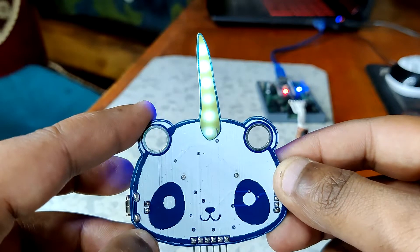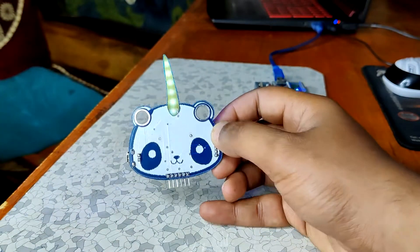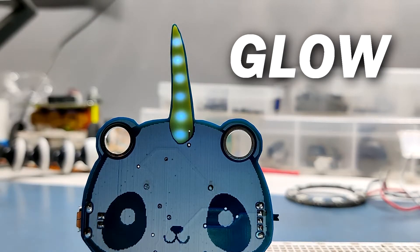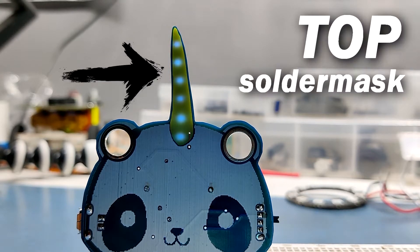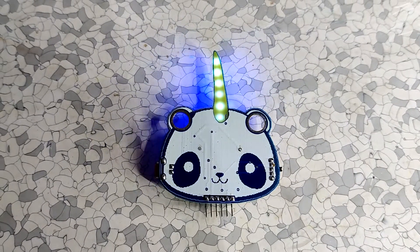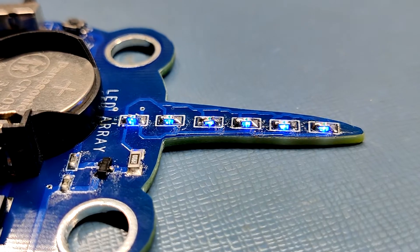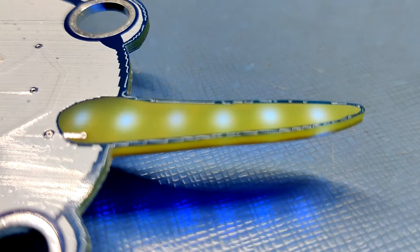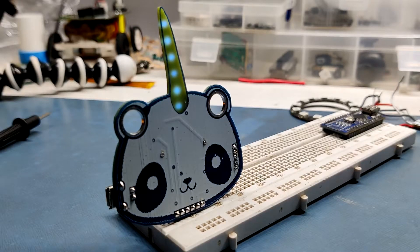I've designed this badge so that LEDs on the bottom side are visible from the top — not the LEDs themselves, but their glow, which shines through the PCB. I left an opening in the top solder mask area and soldered the LEDs inverted so they shine right through the FR4 board. I saw this technique on a PCB badge on Tindie and it looked so great that I used the same method to make a glowing unicorn horn.